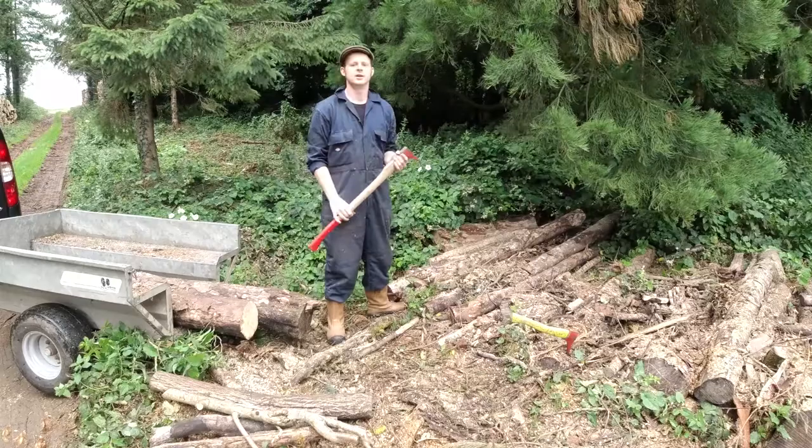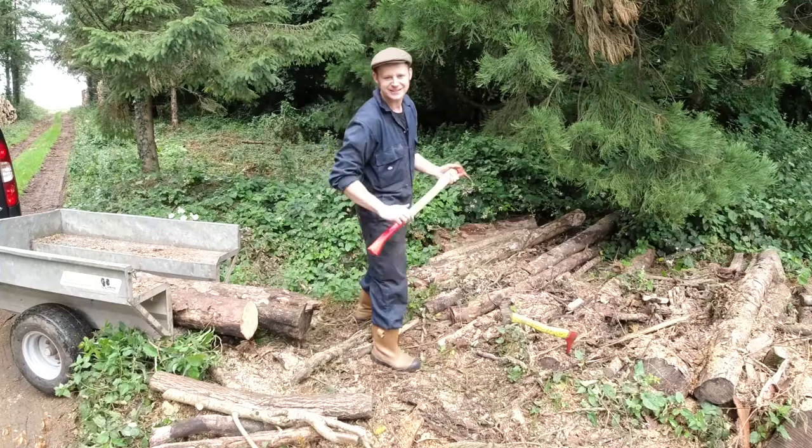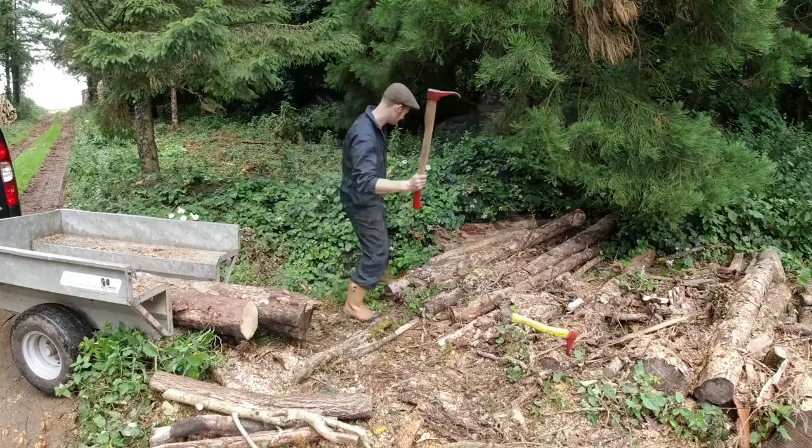I try to use this tool wherever I can to make the job easier and more fun, but also to save myself, because I want to carry on until my late 80s moving this wood and cutting firewood — if I'm lucky.